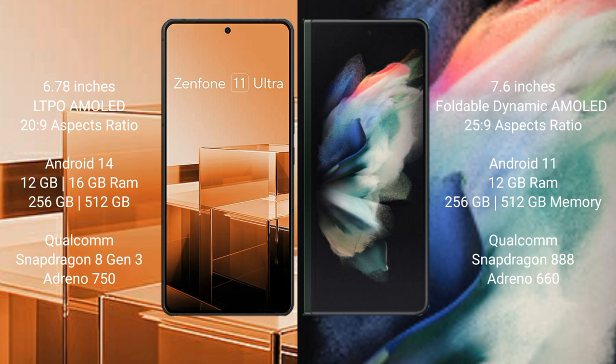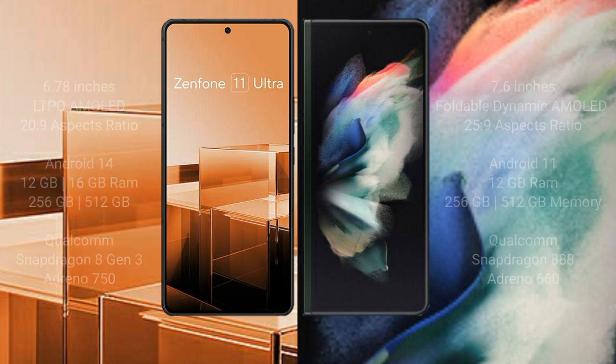Asus Zenfone 11 Ultra comes with 12GB or 16GB RAM and 256GB or 512GB internal storage, powered by a Qualcomm Snapdragon 8 Gen 3 processor with Adreno 750 GPU. Samsung Galaxy Z Fold 3 comes with 12GB RAM and 256GB or 512GB internal storage, powered by a Qualcomm Snapdragon 888 processor with Adreno 660 GPU.